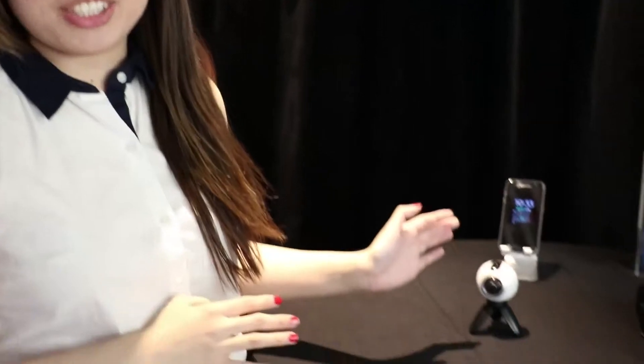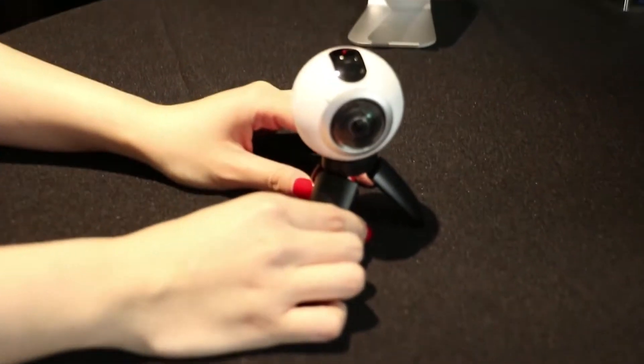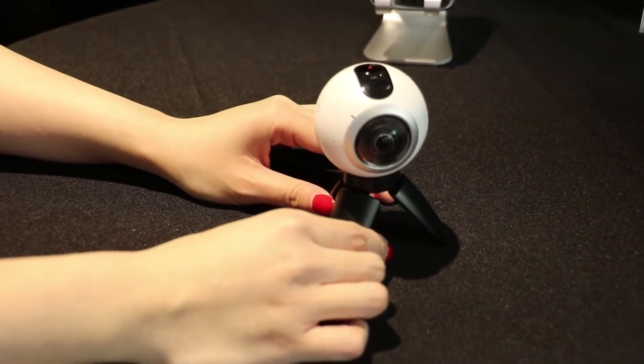VR selfies are going to be big really soon, so get ready for a whole world of difference. Samsung is launching the Gear 360, which is a 360-degree camera that shoots virtual reality video, and they're bringing it to the masses.